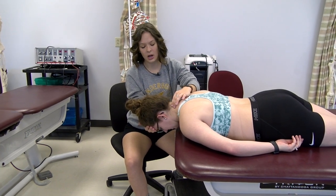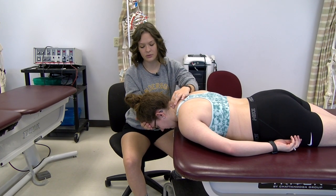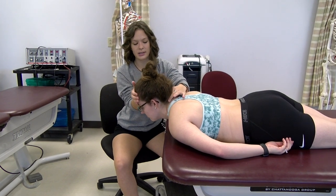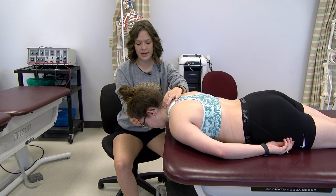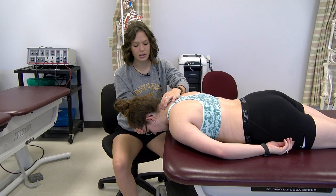I'm going to palpate here. Morgan, I want you to try to look up towards the ceiling. So try — that's concentric. And eccentric — I'm going to put you in the motion, and I want you to hold.